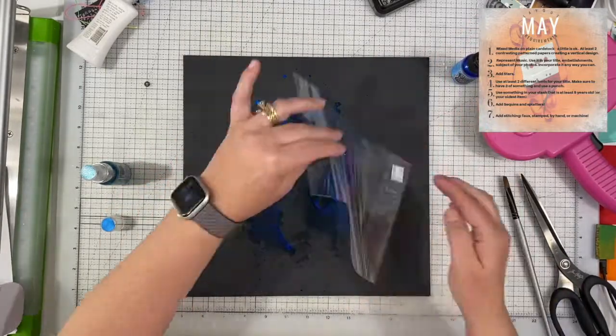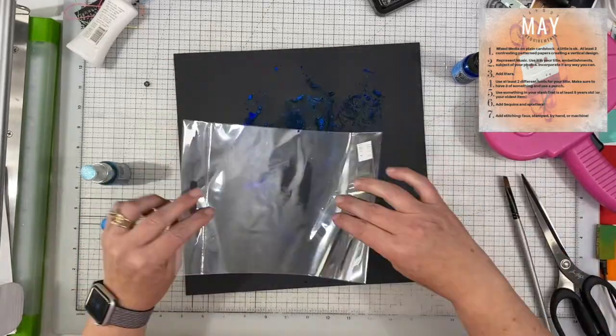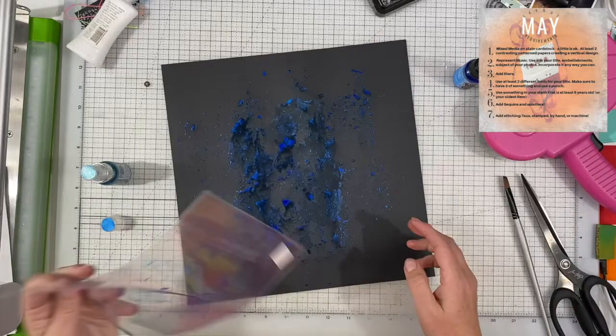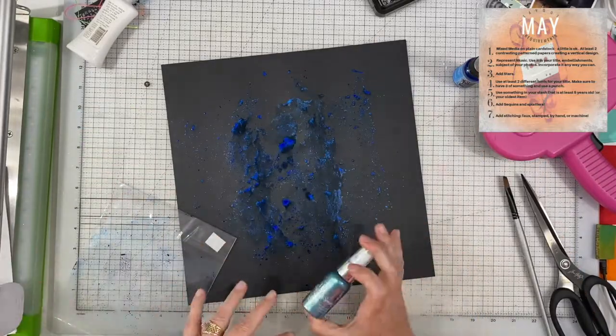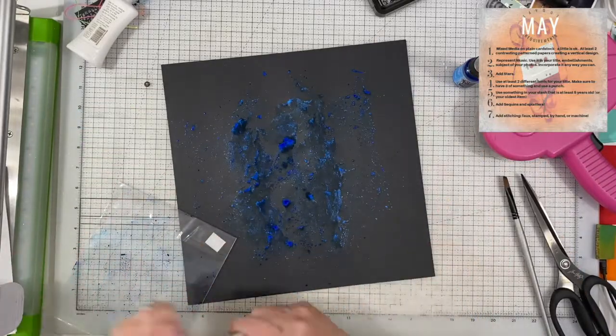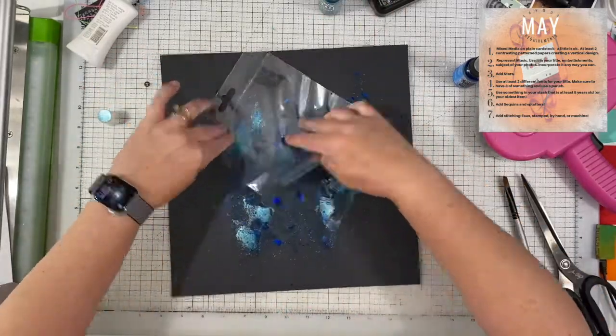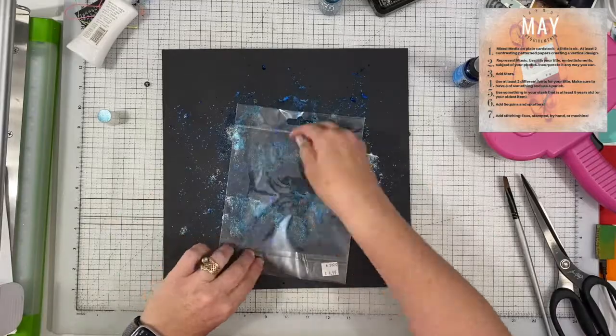You do have the option to wait until the list is complete and then build it, and I kind of do a combination of both — partially because of the amount of time I have available, and partially because I don't want to glue things down until I know if I'm going to have to add something else, and that is a big factor.